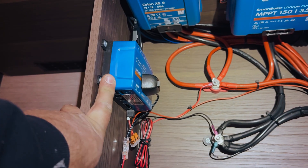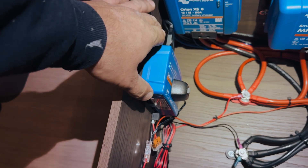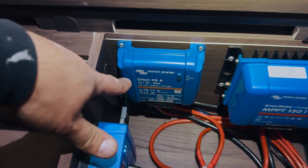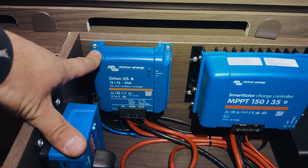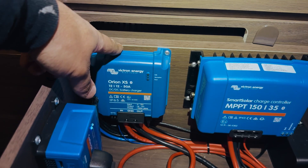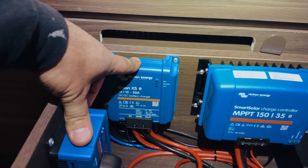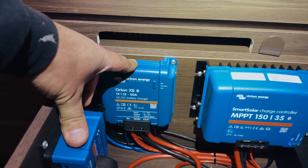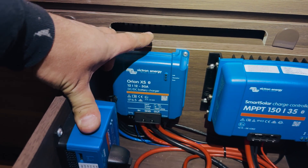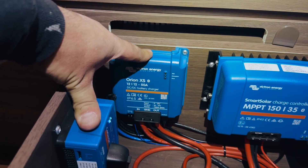We've got it set up on VRM so we can do remote support for the customer if need be, and they can also monitor the system from over the internet through VRM as well. We've got the Orion XS here too, wired into the engine battery. We always, always run new wires for these — we pretty much never piggyback on existing wiring. We find it much more effective; the bit of time you save can lead to more issues and troubleshooting. So we've always found it better to wire the Orion XS in directly.